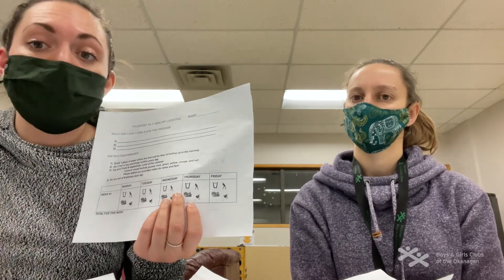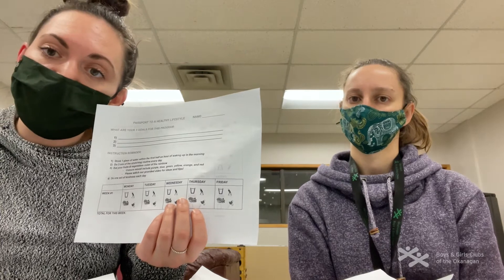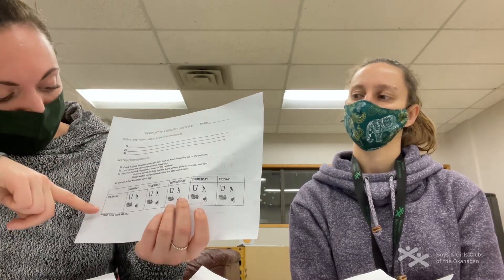Then you want to stretch for three minutes for the whole week. That can be three minutes all at once, one minute over three days, or you can use the yoga that we just did and count that toward your three minutes.